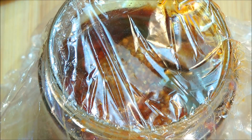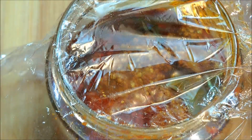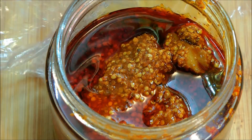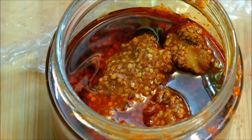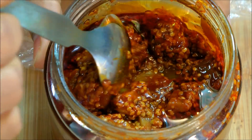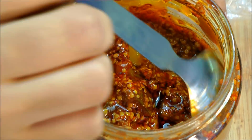Here I have a jar of mango pickle that I prepared three months before. It's important that you put either clear wrap or any clean cloth between the lid and the jar — this will help to prevent bugs from getting into the pickle. Look at that — this was prepared three months before and it still looks nice, well-marinated, and it looks superb.